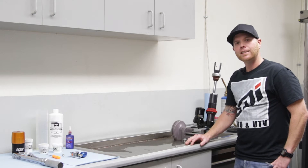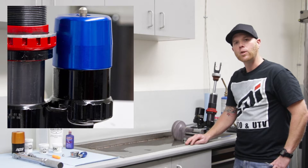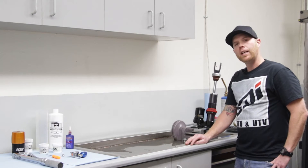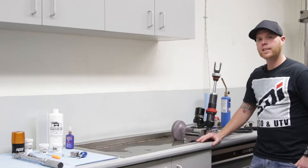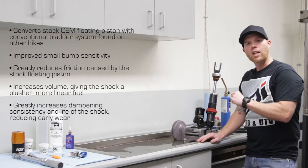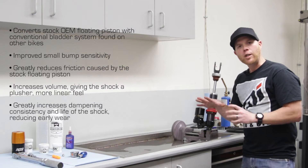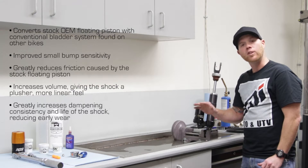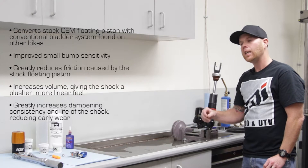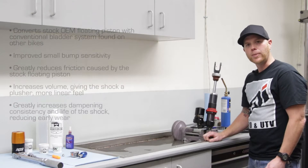Thank you for joining us with SDI TV. Today we're going to be changing out a bladder kit on a 2016-17 WP shock — a Lincoln shock on the KTM. We're changing out from the free piston, and the benefits include easier servicing, better small bump sensitivity especially entering or exiting corners, no free piston stickage, and quicker shock travel through bumps. Service intervals and oil changes will also be a lot easier. So let's jump into this.